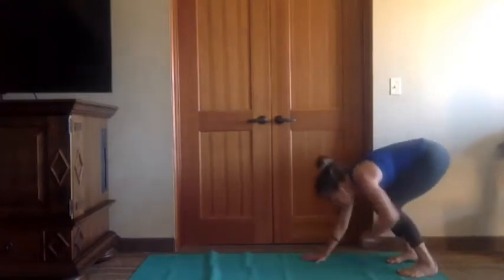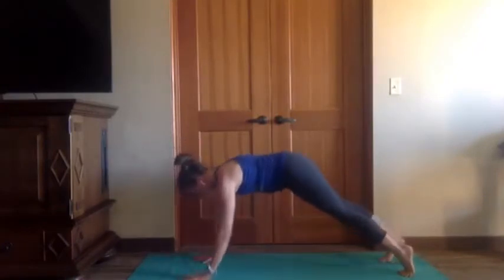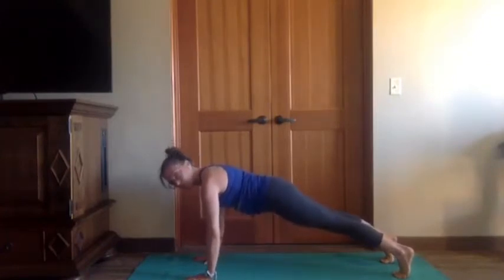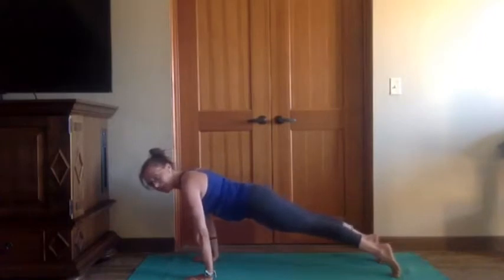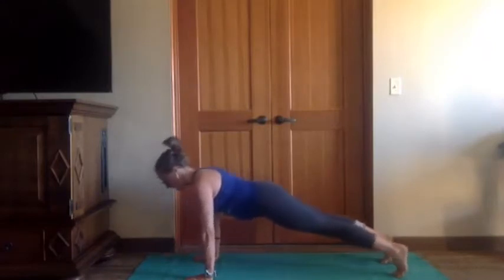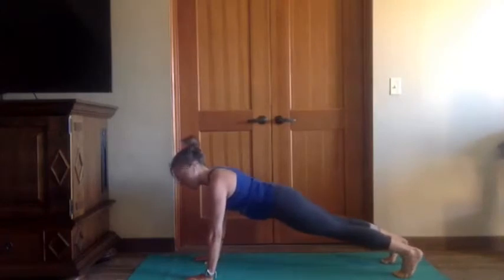Bend the knees, walk it out to plank. We're going to pepper in some core work between our flows today. Pull the belly in, spread the fingers, push the hands down so the shoulders feel really active and arms feel really engaged. Same thing with your legs — the more you lift your thighs up and push your heels back, the more those legs feel part of the pose. Inhale, shift the body weight forward — little saw — exhale, shoulders over wrists. Inhale forward, exhale back. Strong body from the crown of the head to the heel, neck is long, looking past the top of the mat. Two more, one more.